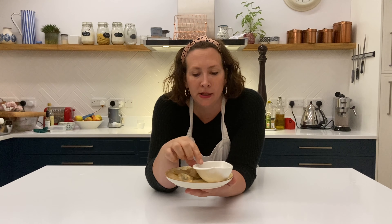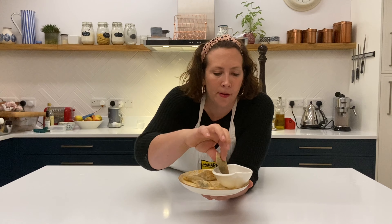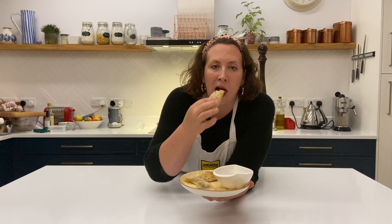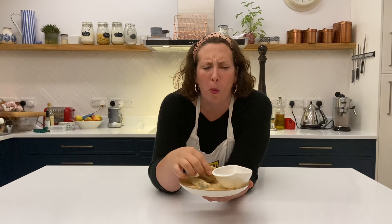There we go — we've got our take on some Chinese dumplings with all those delicious flavours, and we've got our lovely dipping sauce. The last thing to do: get your dumpling, dip it in the sauce, and enjoy. Mmm, so good!